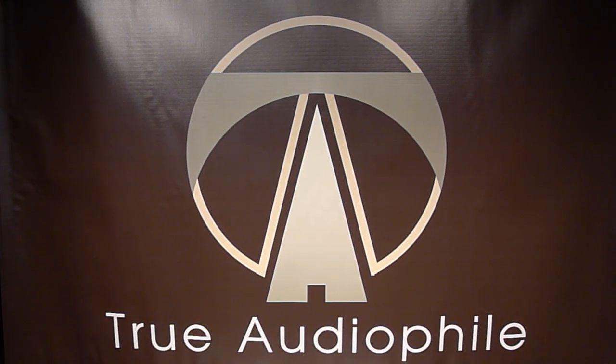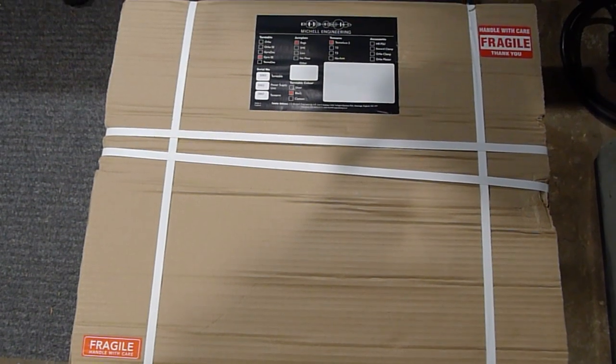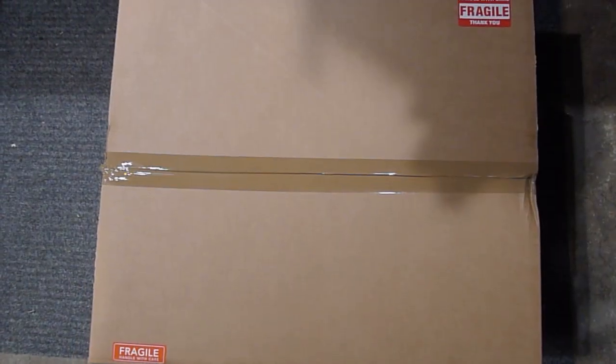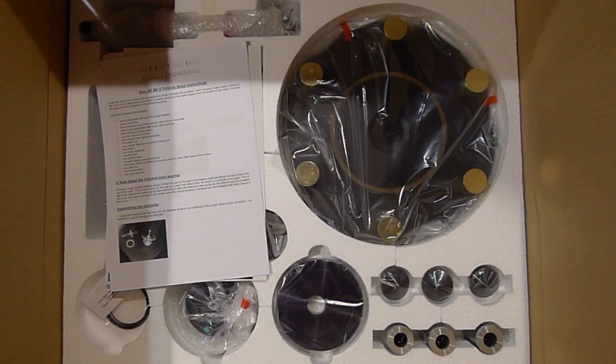Welcome to another True Audiophile video. Today we're looking at the Michelle Gyro turntable. Once you open the box you see something — well, styrene — but then you see the product in all its glory.